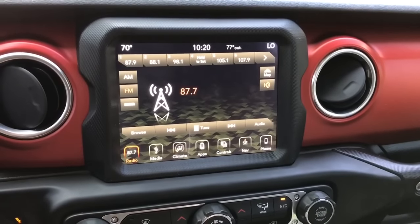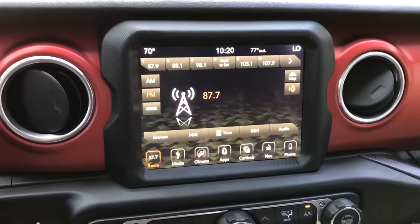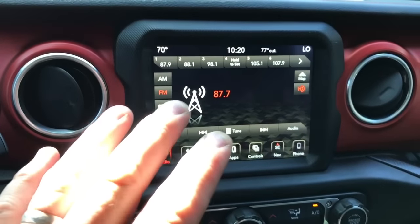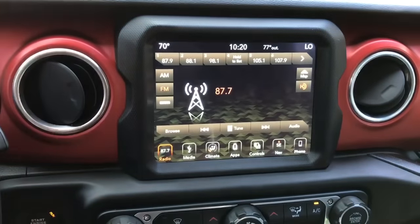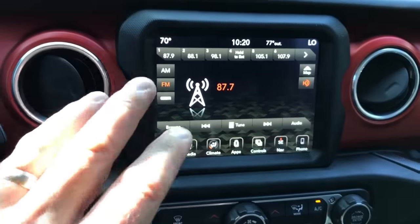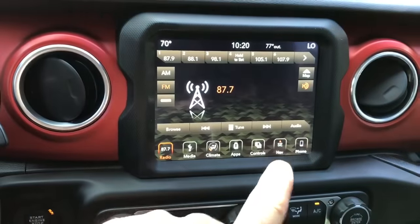What's going on guys? Today we're going to make this a quick video. Uconnect Radio 8.4 — it doesn't matter if it's the Jeep Wrangler, Grand Cherokee, Cherokee, Dodge, Ram, Charger, Challenger, 300, whatever. It doesn't matter. Uconnect 8.4 has three separate volumes if you have navigation.